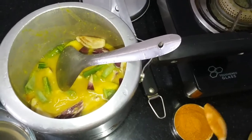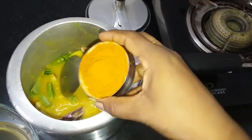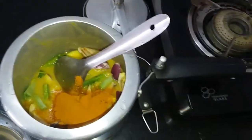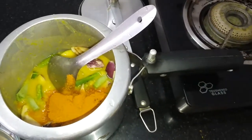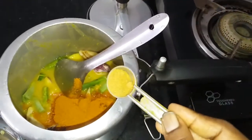Add 1 spoon of sambar powder. You can put the pepper in it and apply the pepper. Add 1 spoon of garlic.